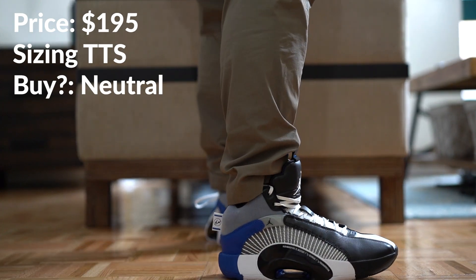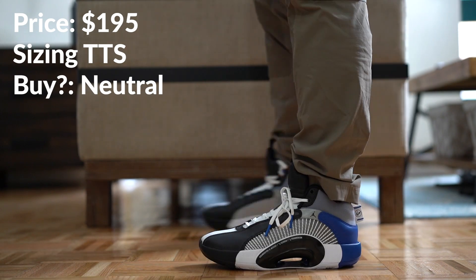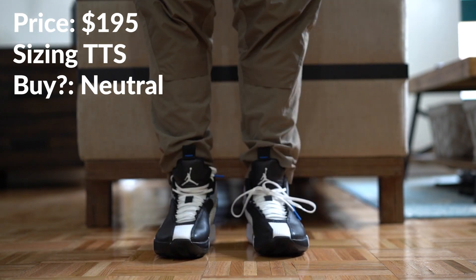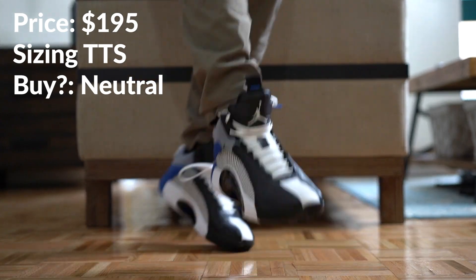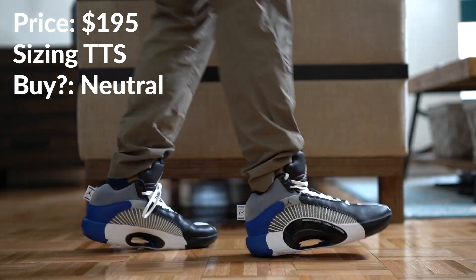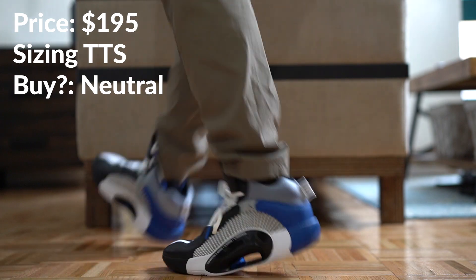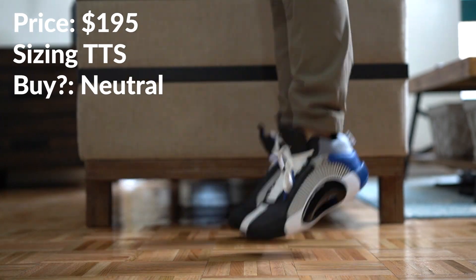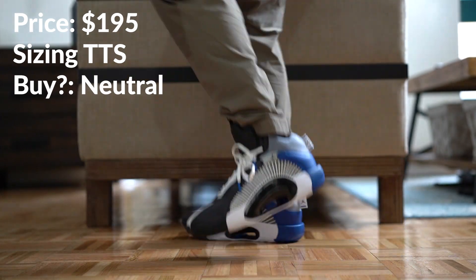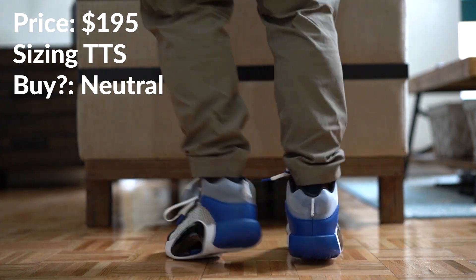Price-point wise, these are $195, which is $15 more than the typical Air Jordan 35 — all other Air Jordan 35s are $180. I personally had to pay resale; I paid around $255, which is not terrible. These were actually much harder to get than I expected and are completely sold out, so if you want a pair you'll have to get them via resale.